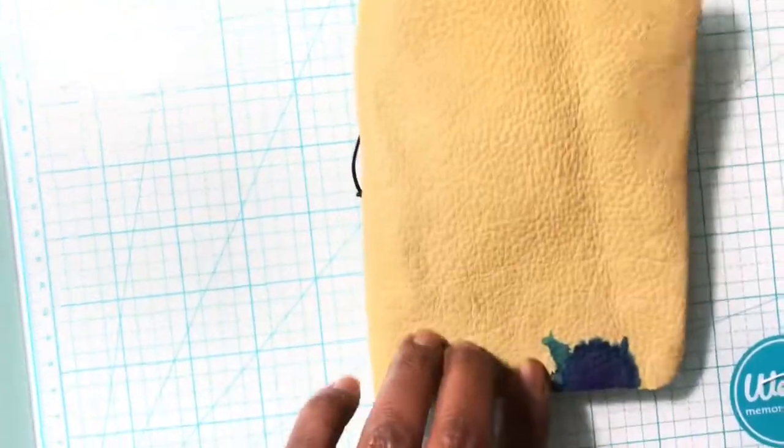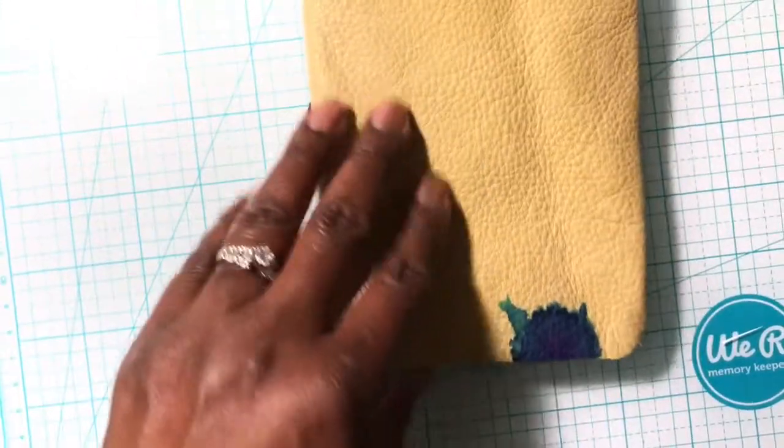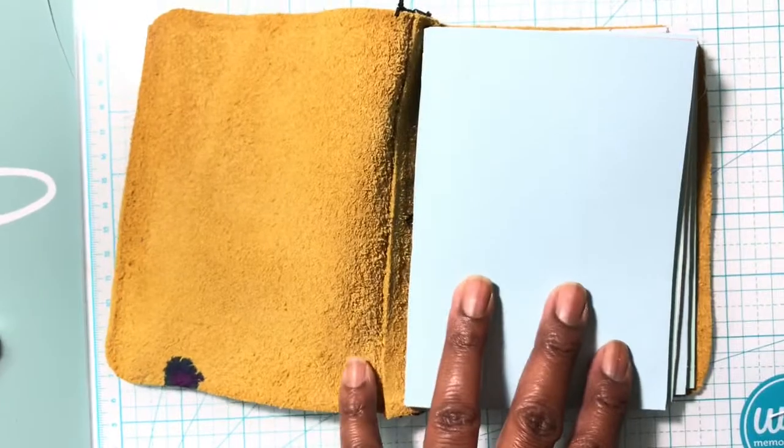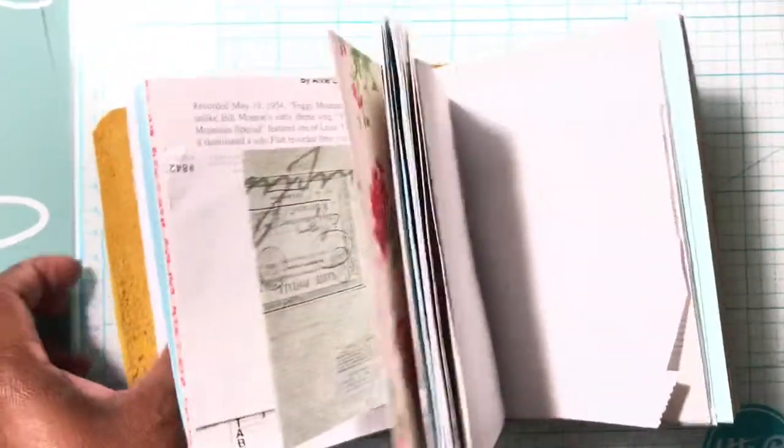I didn't have the proper things to necessarily punch the holes — I only have needles — but this is it. I really like the stain, I don't know why. I put some brads on it, but this is the inside of it, and that's it.